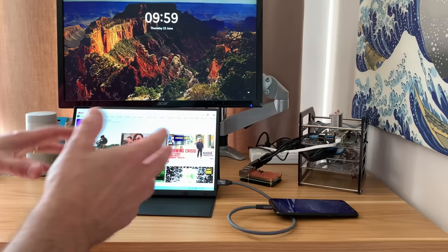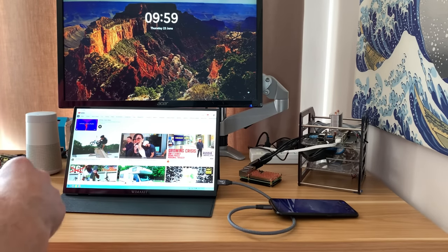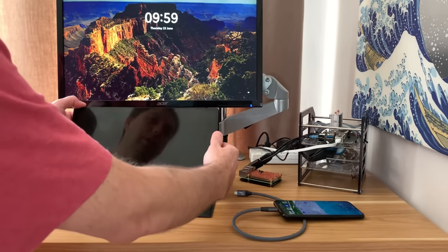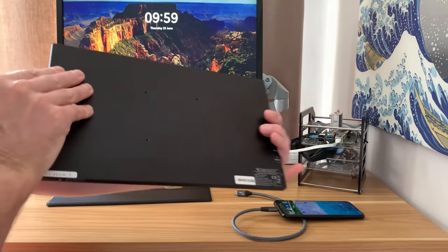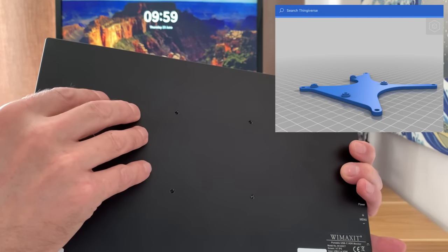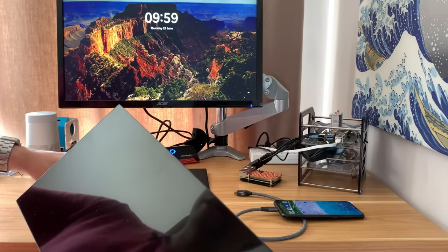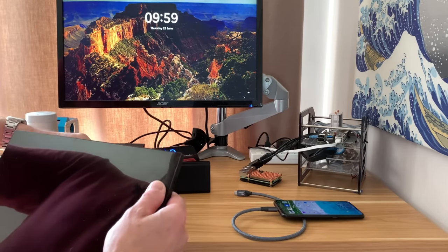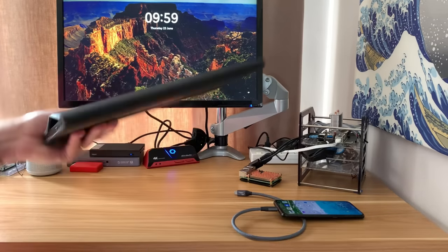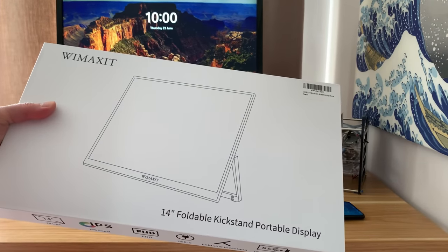I said this is my favourite monitor until now, and that's because the newest one I've been sent I think is even more impressive. One thing I do like about this one is it has a VESA mount on the back with four holes — I'm going to 3D print a Raspberry Pi adapter to put on the back to make it a really neat proposition. It's all magnetic so it all clips together and pops back into its nice case.